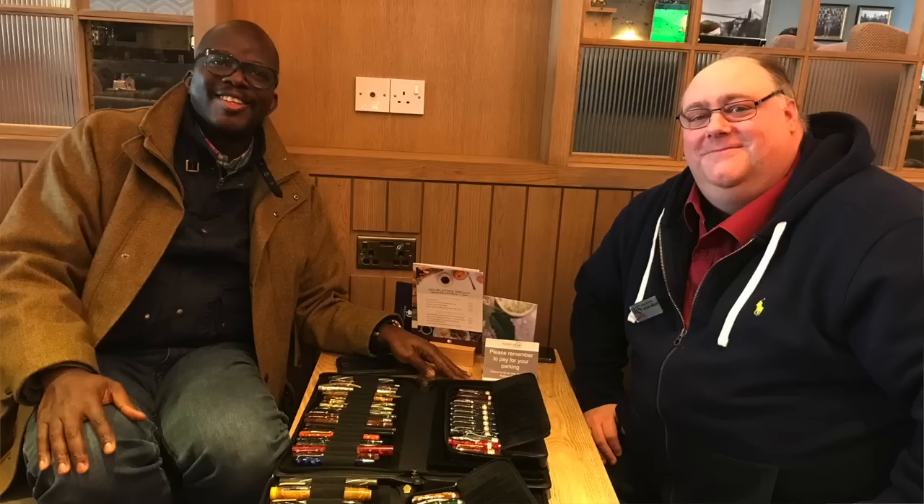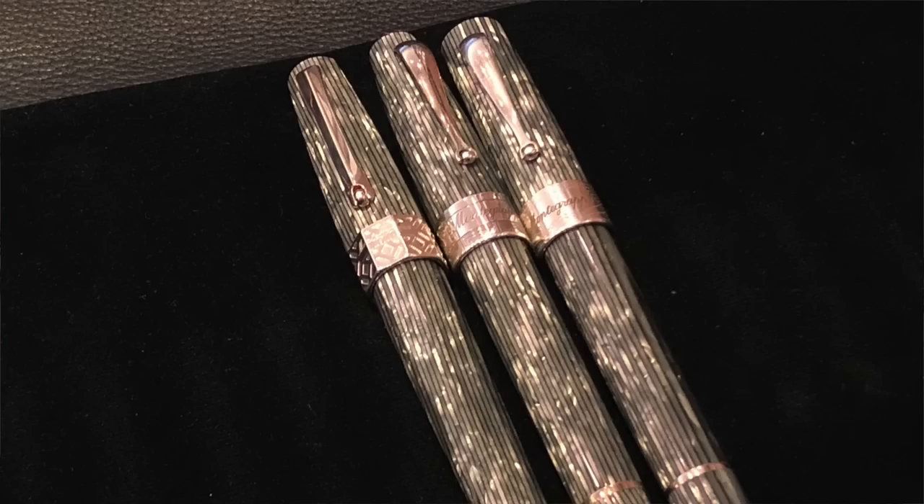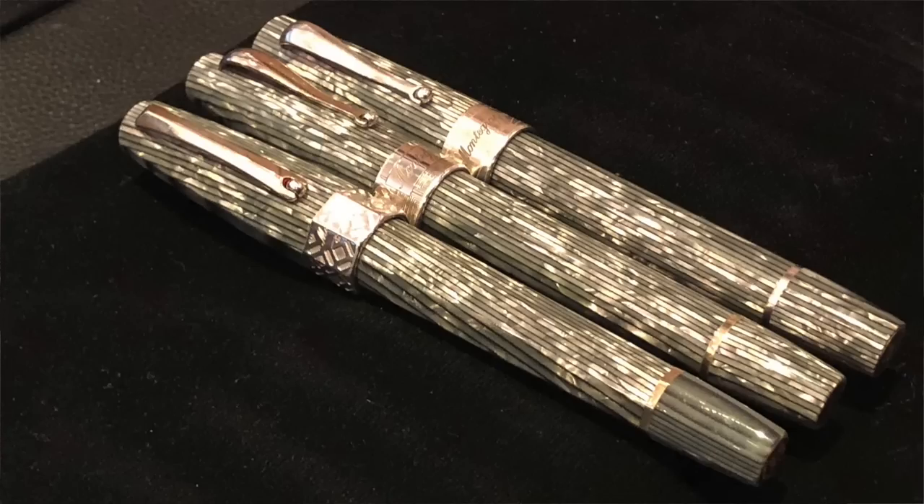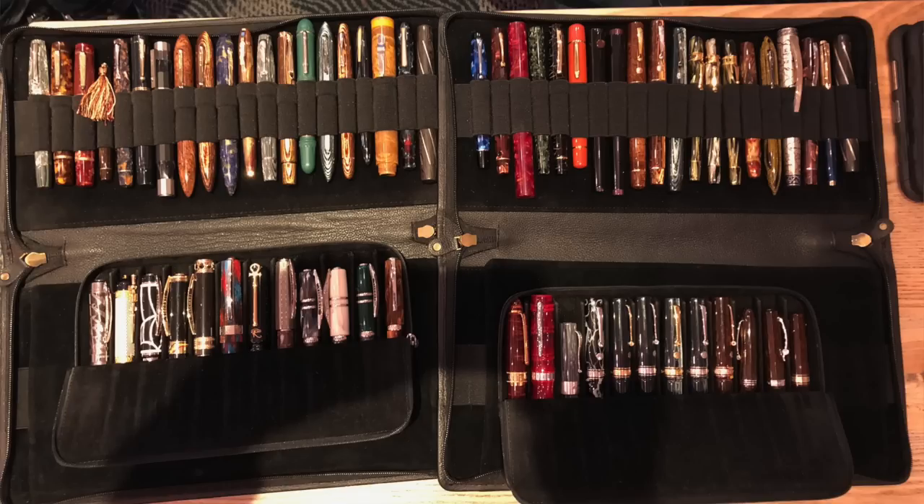I've been to two of the London pen shows and the most recent UK Southwest pen show in 2019 with John. We met up before the show and were looking at each other's pen collections — he had a lot of Arcos, I had some Arcos and some Viscontis. John said he would love for me to review one of his Oldwins; I believe he had four or five with him at the time.